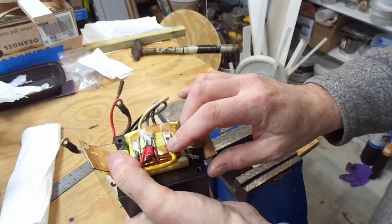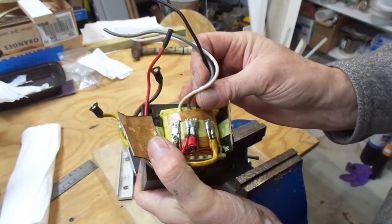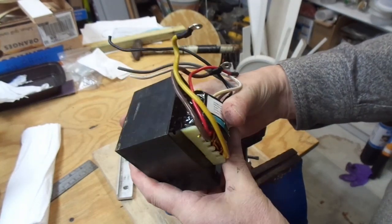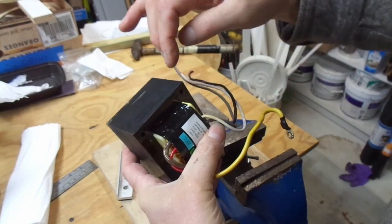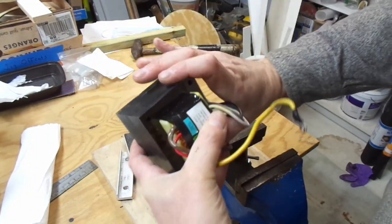Every transformer I've seen has copper wire in the windings, although there may be some out there with a different material. The goal is going to be to try to get the copper out of it. The technique I use is to do four cuts — one on either side of the bar.